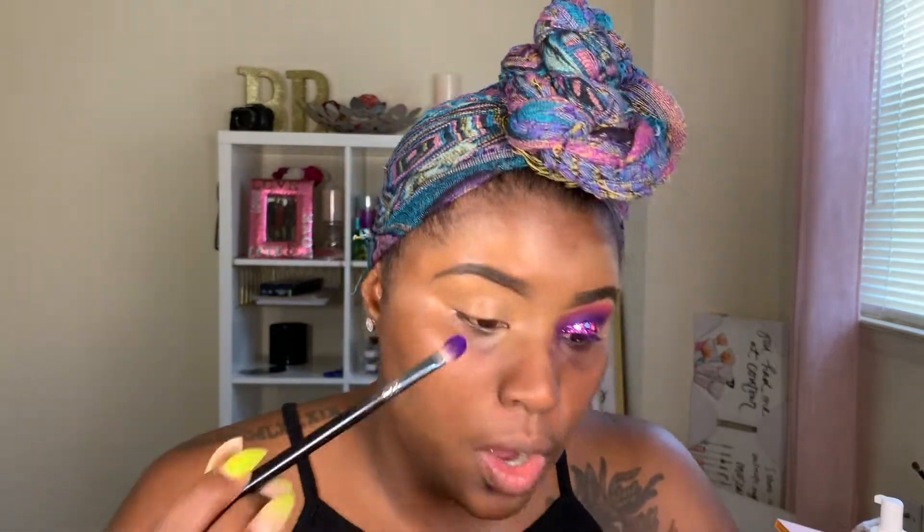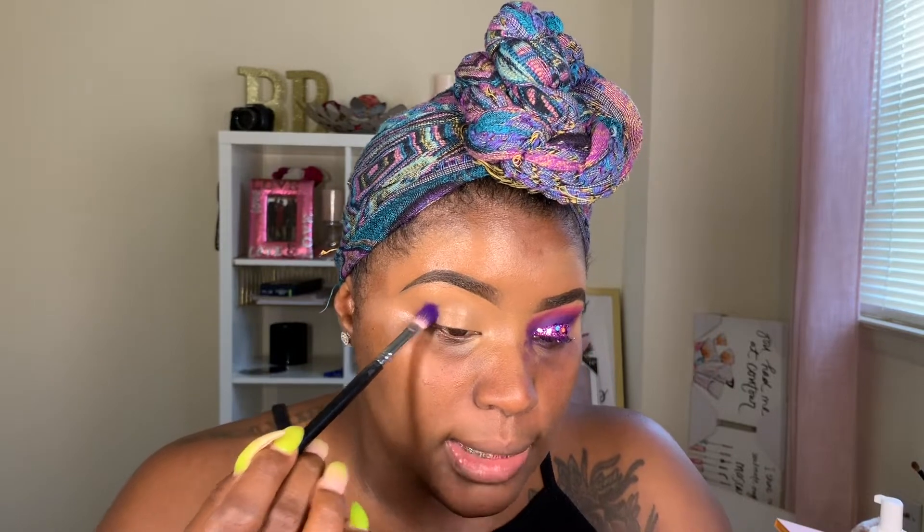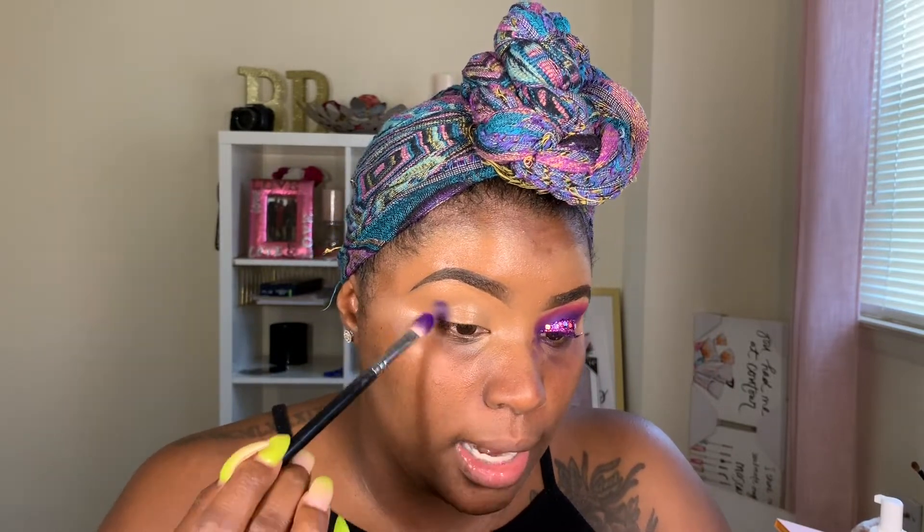We're going in with our Coastal Scents eyeshadow blending brush. They don't really have names, it just says like buffing brush, blending brush, things of that nature. So it's the one with the white hairs and I'm going into the P. Louise Secret Center palette and I'm going to grab that purple shade called Addicted and just tap this right in my outer V as well as in my crease.